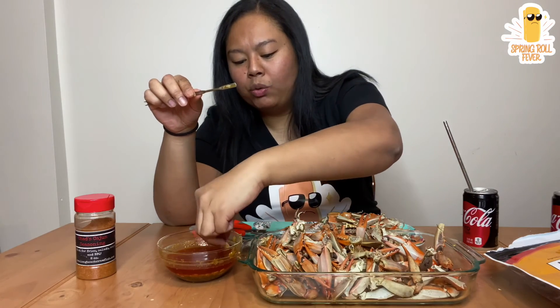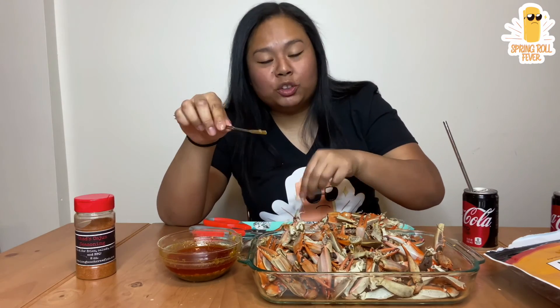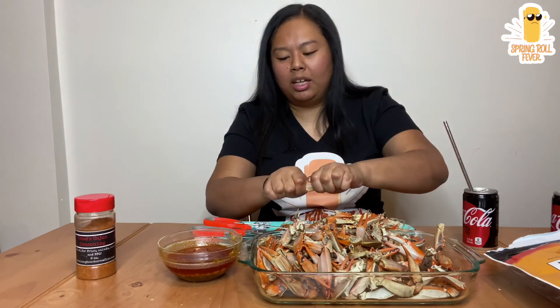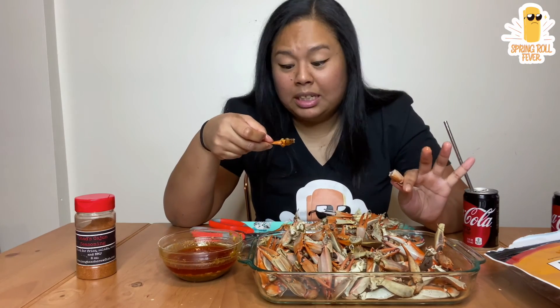You know what I can't wait for is when crawfish is in season. Because I have not done a crawfish boil in a while. And I'm so excited to eat it when I'm in New Orleans. But I want to eat it here too.